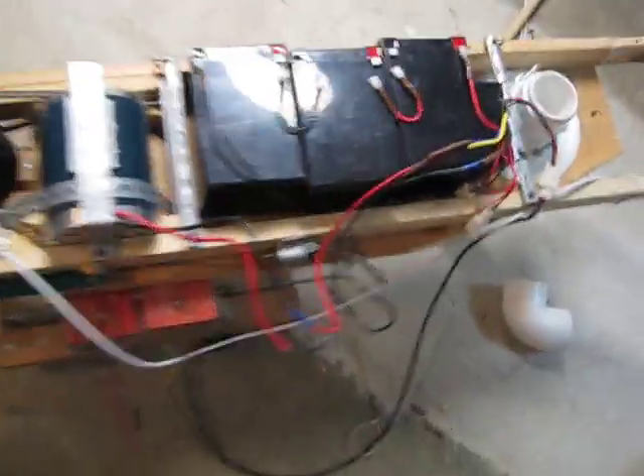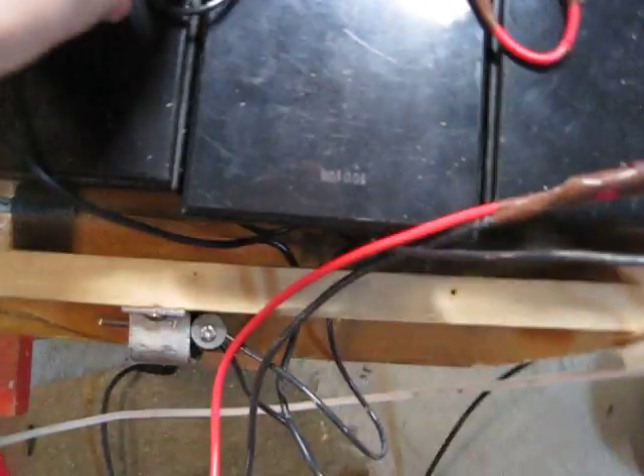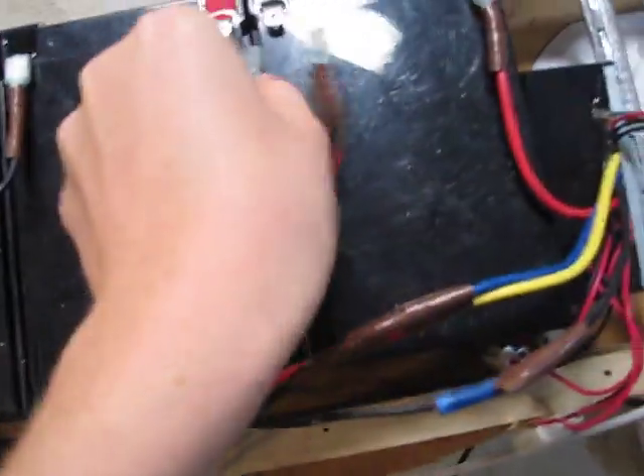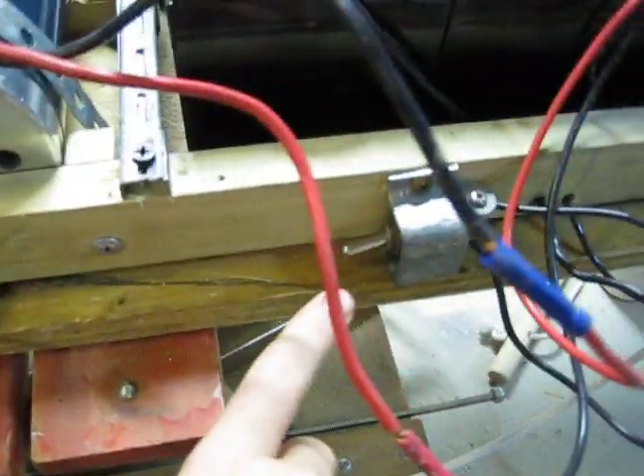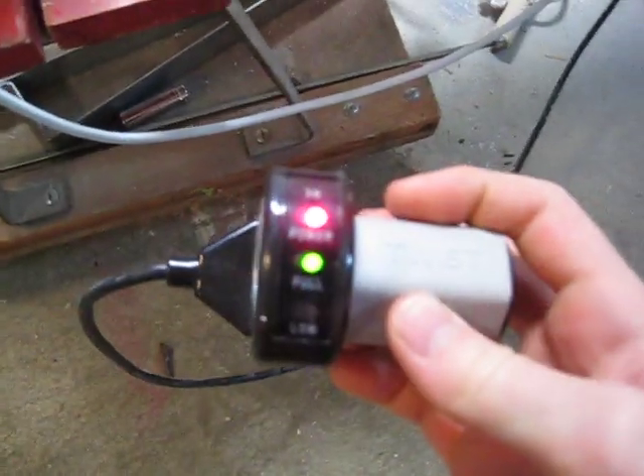Now I'm going to see if I can get this thing to run real quick for you. Hold on. That's the switch. And then here is my throttle right here, and it's got a light to tell how it works. Hold on a second. Okay, ready? Here's the wheel.